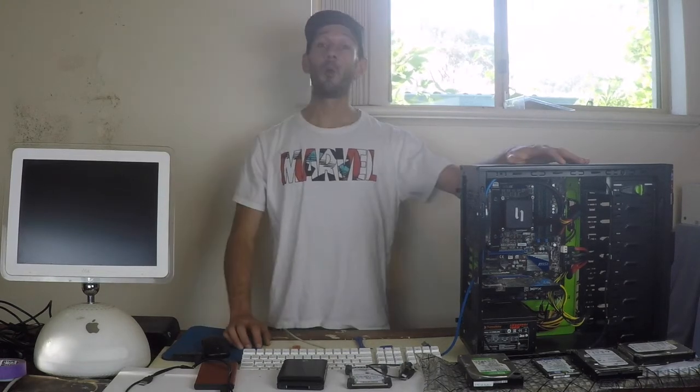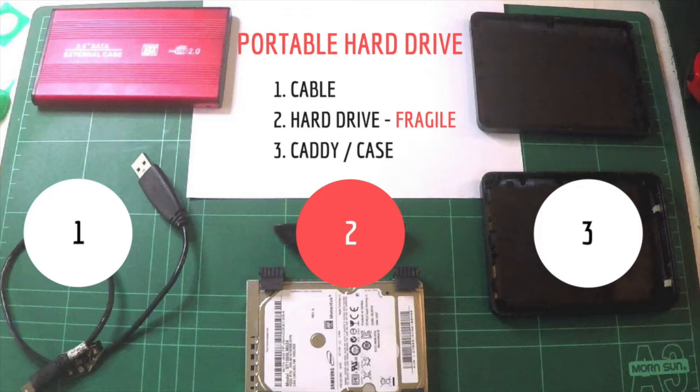Now, we will isolate the issue before you take it to them. What I'll do first is put up a graphic of what a hard drive looks like and what you can look for. In this image, I've numbered the components and individual parts of the portable hard drive. Number one is the cable. Number two is the hard drive itself — this is extremely fragile, be careful with this. And number three is the caddy or case in which the hard drive is kept.